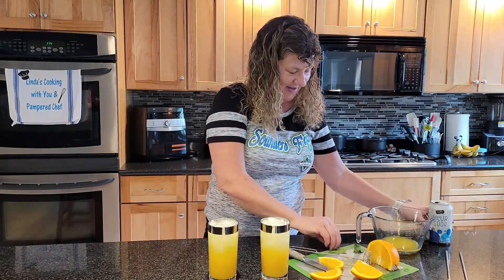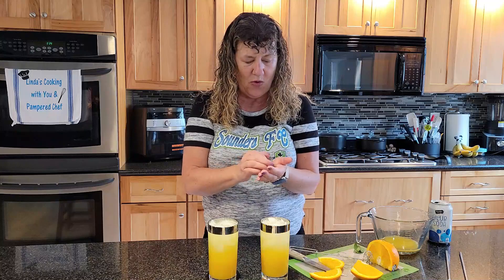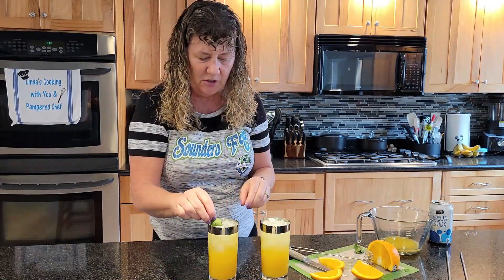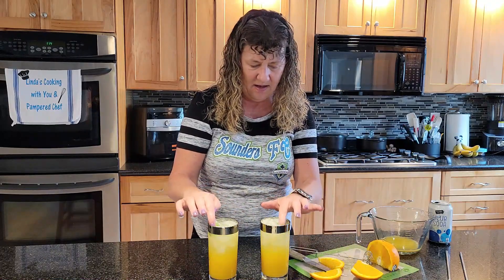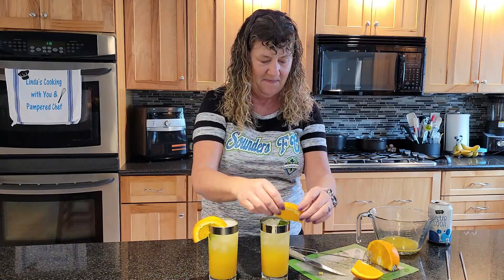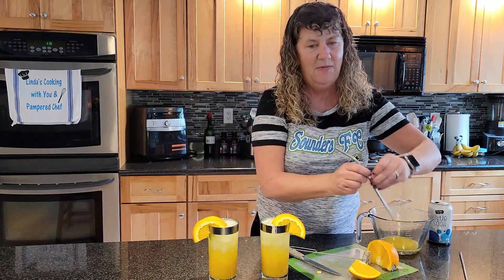You're going to top it with club soda — that's your fizz. Then you can take a couple of mint leaves and roll them in your hand, which releases the oils, and put those in your glass.